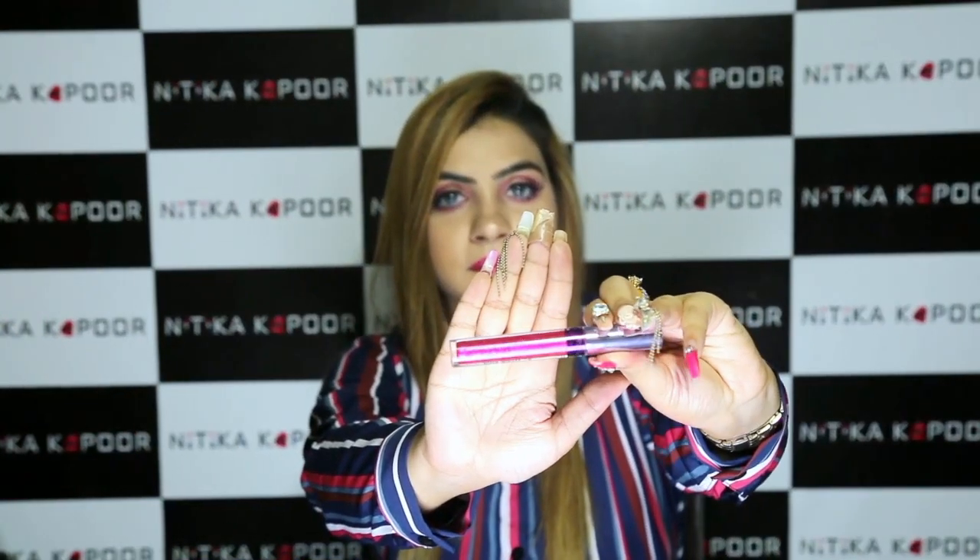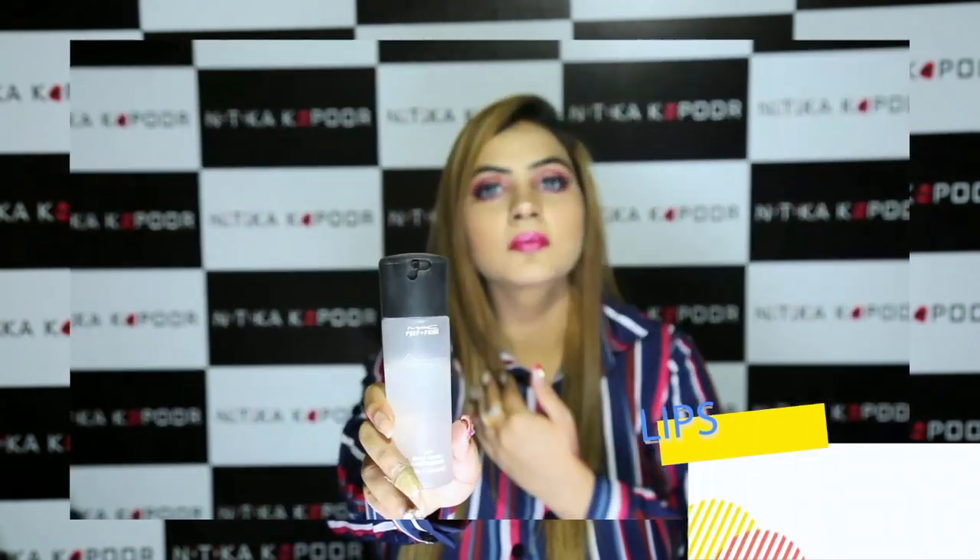For lips today I'm using this Colourpop lip gloss in collaboration with My Little Pony. Now setting everything in place using my most favourite MAC Fix Plus.